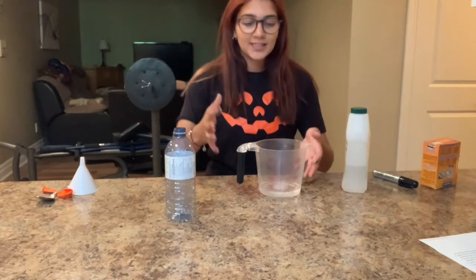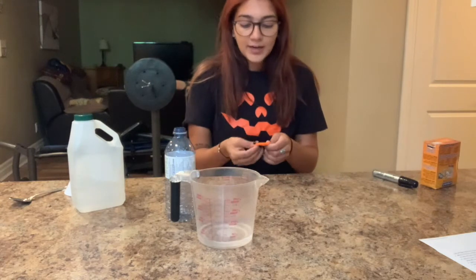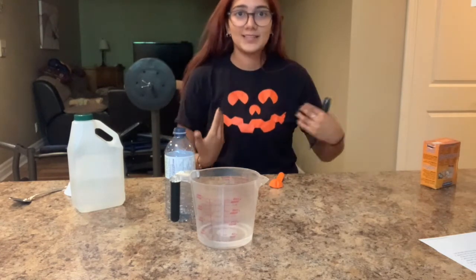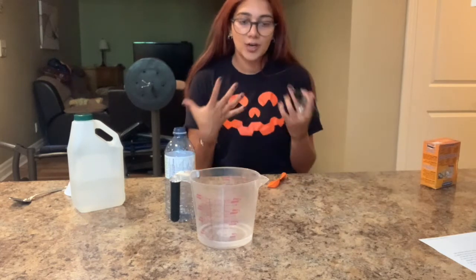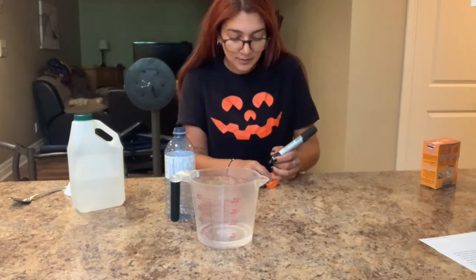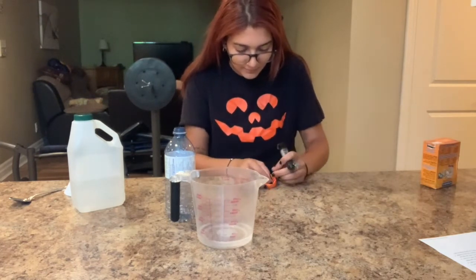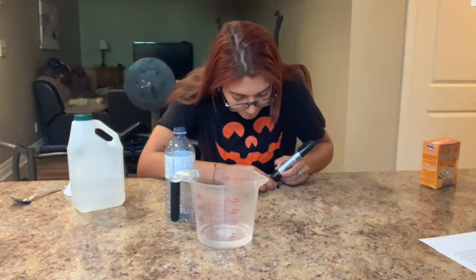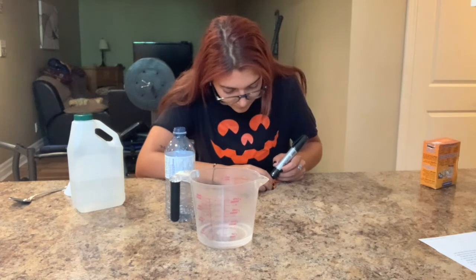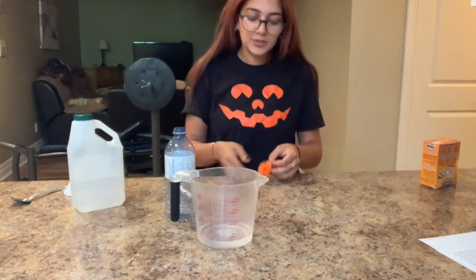Now that our vinegar is in our measuring cup, move it aside and grab your balloon and your marker — this is where you get to draw your little design on your balloon. If you have an orange one you can do a little pumpkin face; there's one on my shirt as an example. If you're doing a ghost, just draw a little face on your white balloon. I'll go ahead and draw a pumpkin face on here. Alright, so I drew my pumpkin face.